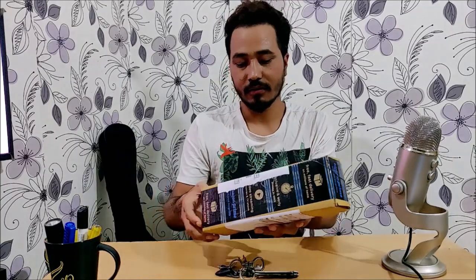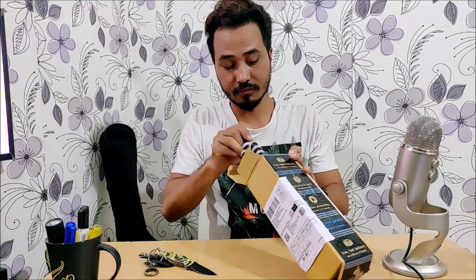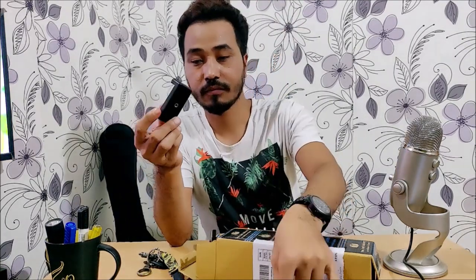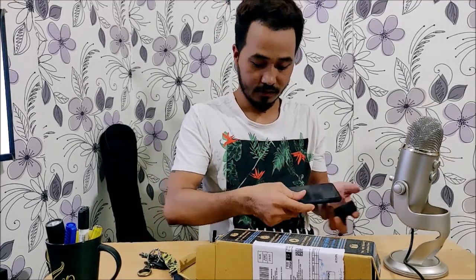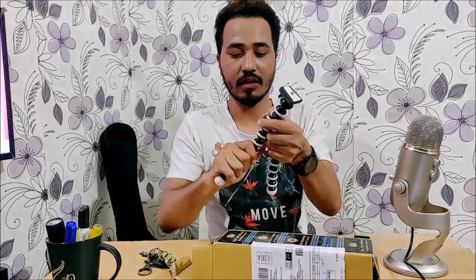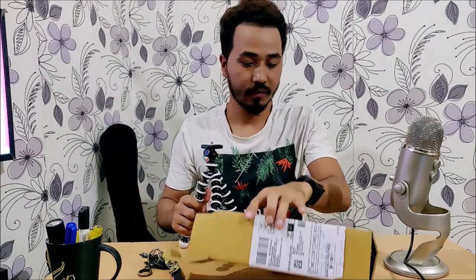I'm back, let's unbox this. This right here is the mobile holder. I bought this tripod mainly for my Osmo Mobile gimbal, but we can use it for mobile also. This is the gorilla tripod — you can adjust it left, right, sideways, whatever you like.